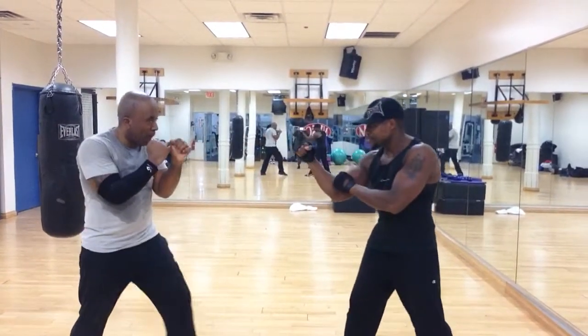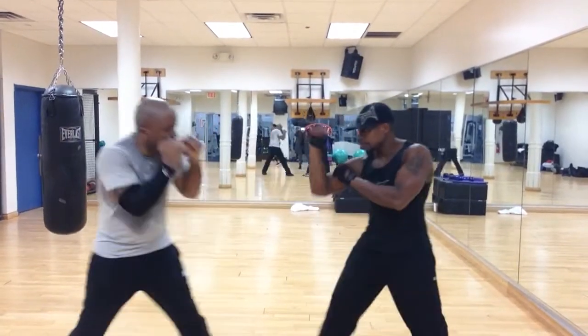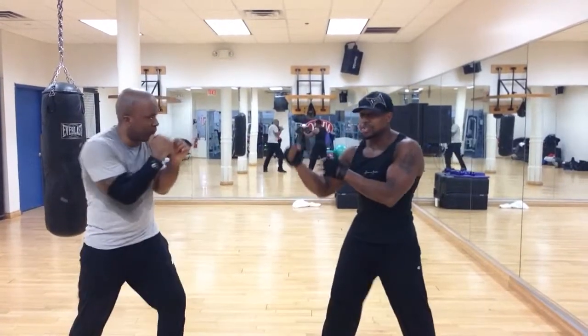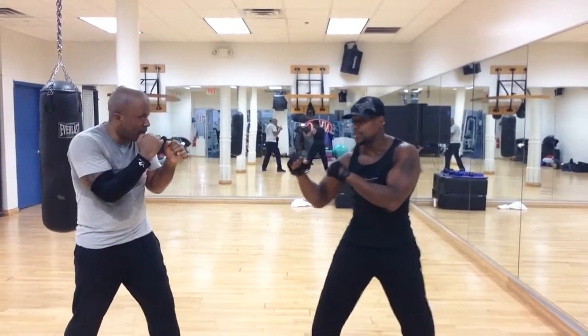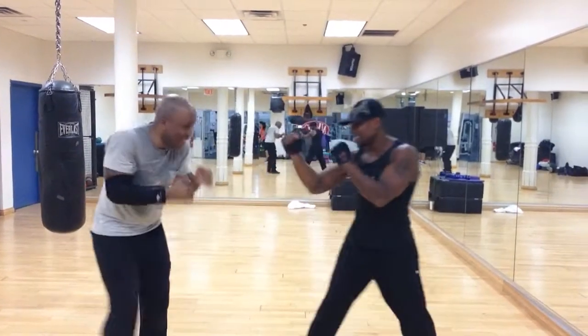So you're going to throw at me — boom. Down. Now I'm just going to follow through with that. Any punch you want. So here, up — and you're doing it, it's done. Good.